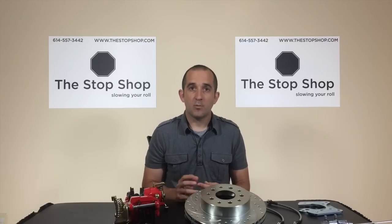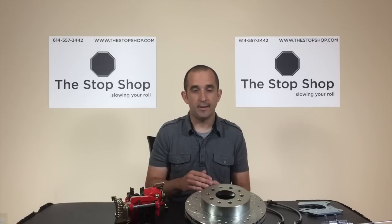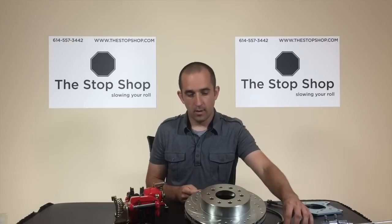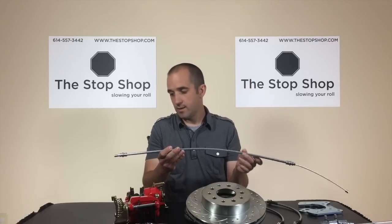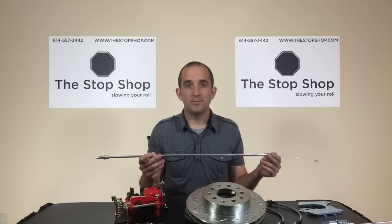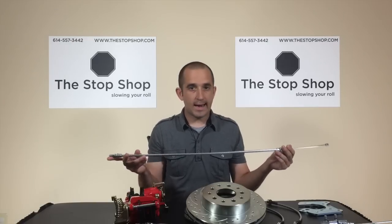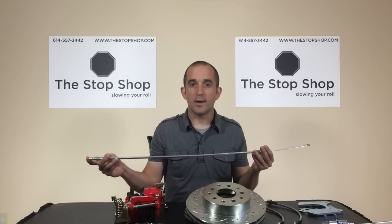Next, we'll talk about parking brake cables. That's one of the options you can add with a brake kit — an integrated parking brake mechanism with cables — but you'll want to confirm with the manufacturer that the cables are the correct length. A lot of kits on the market advertise two rear cables as included, but sometimes those cables are just a generic cable that doesn't correctly meet up with your existing intermediate cable on the car and connect back to your caliper.